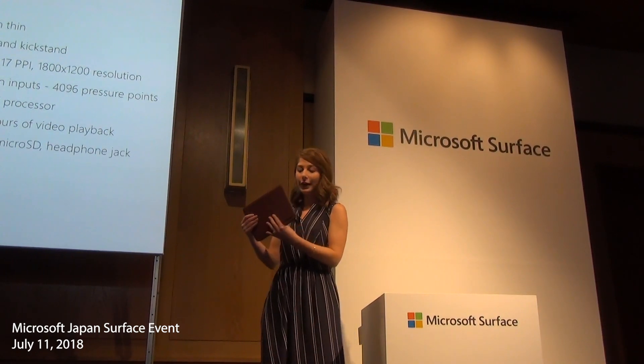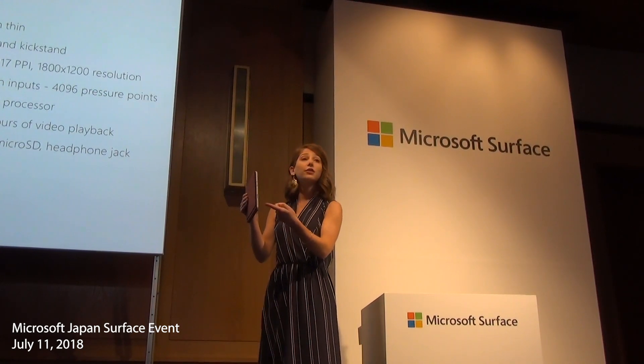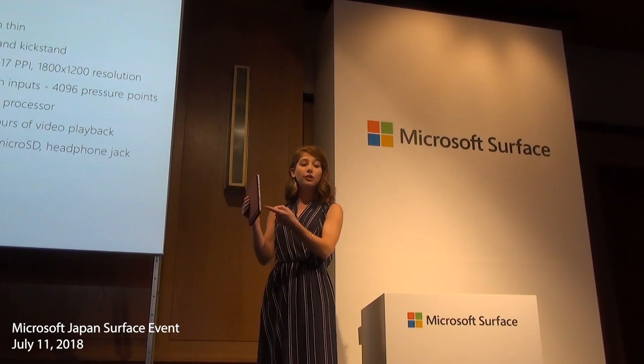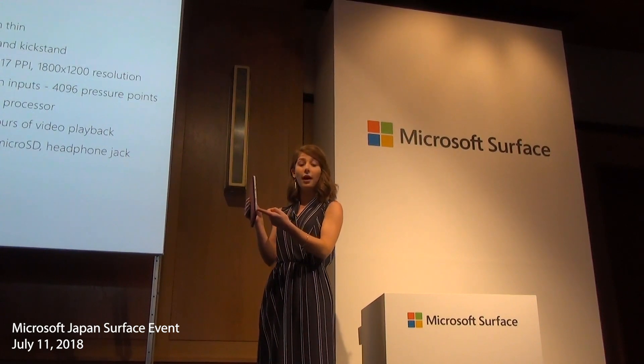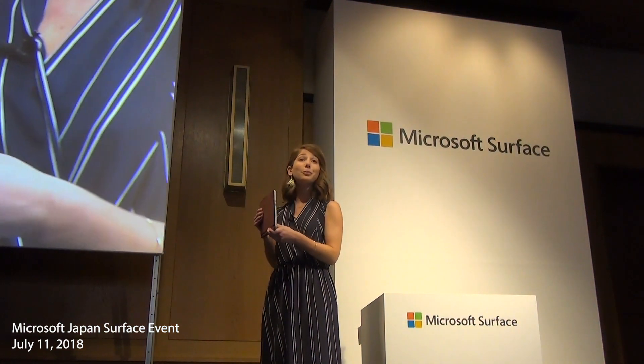A quick tour of the ports and connections. Surface Go includes a Surface Connect port for fast charging and connection to Surface Dock. We also have a USB-C port that can be used for data, video, and power so you can connect to standard peripherals. There's a 3.5mm headphone jack, and behind the kickstand, a micro SD card slot for additional storage.